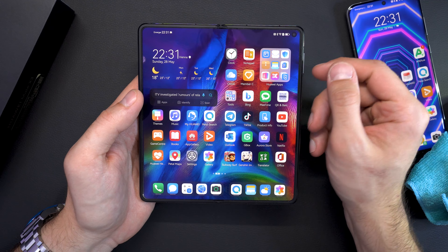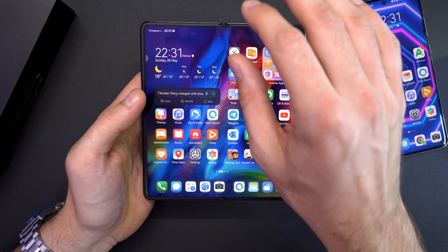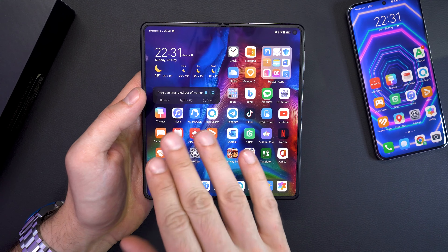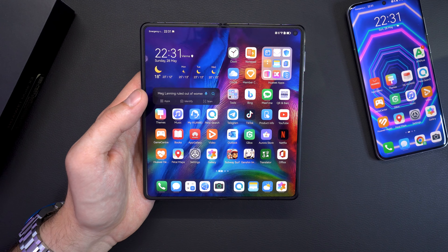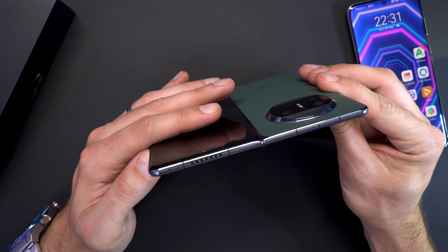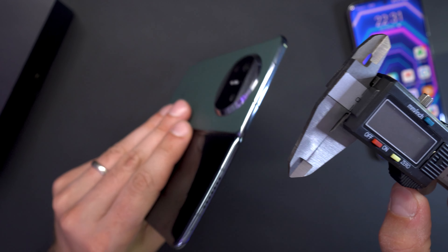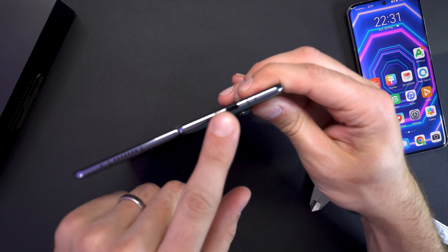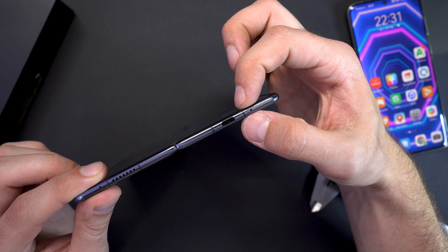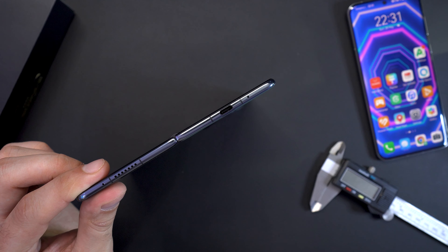Huawei has shown since the original Mate X that they really know how to design foldable smartphones, putting a lot of R&D into the hinge and overall design to make it durable while delivering the best foldable screen experience. The Mate X3 is truly the slimmest foldable smartphone — other manufacturers claim their phones are slimmer, but they're not. You can see just how slim it is at the USB-C port, which barely fits because the entire thickness of the body is essentially the size of a USB Type-C port.